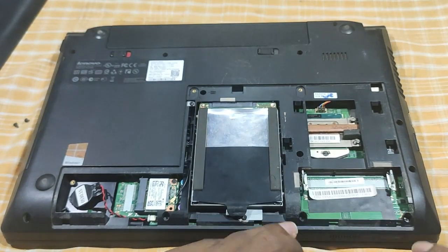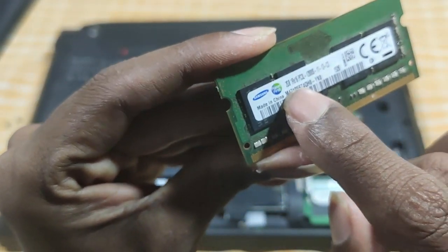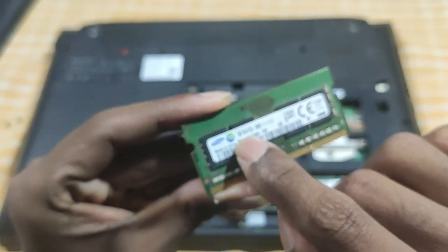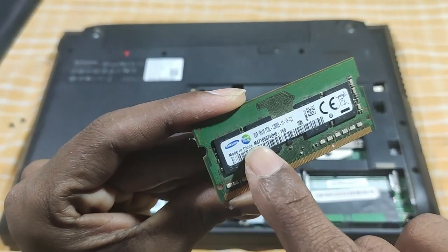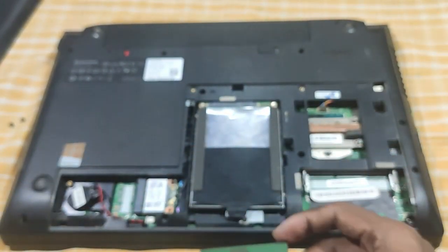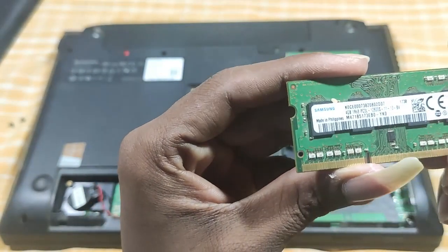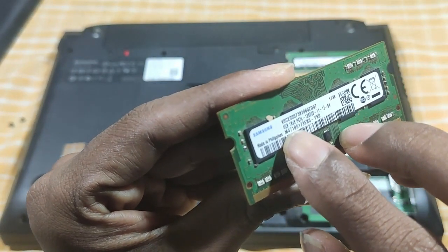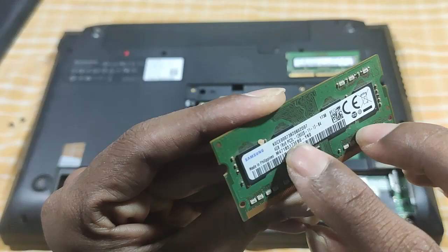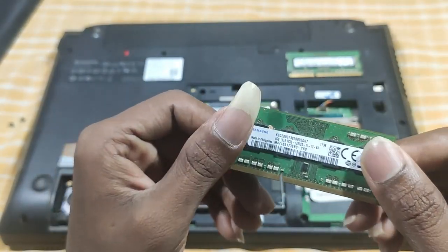This is a 2GB RAM — this is Samsung RAM, DDR3. This is a 2GB laptop. This is a 4GB RAM, also DDR3. The two slots here are for 4GB RAM — DDR3.